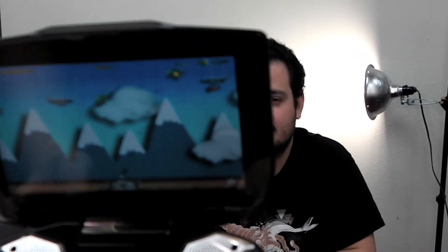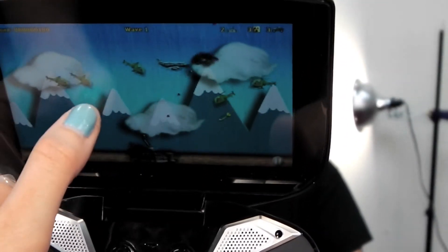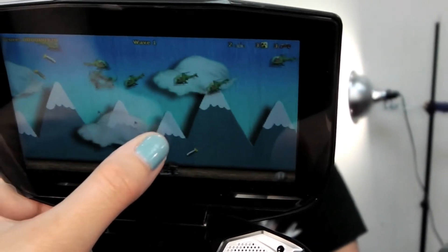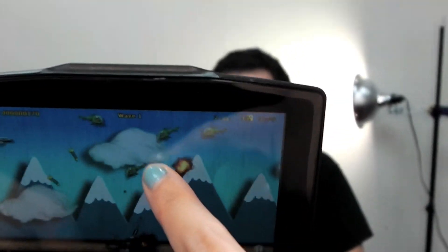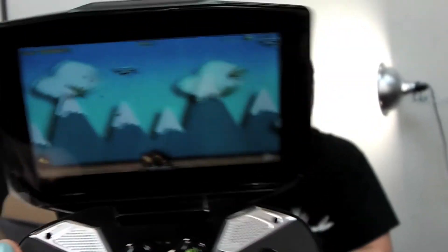We've got it running. I'm gonna die in a minute. So light! Well, it died pretty quickly, but what can I say? It's not an easy game.